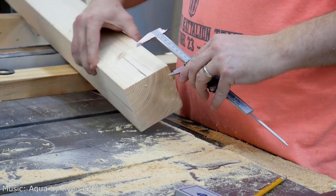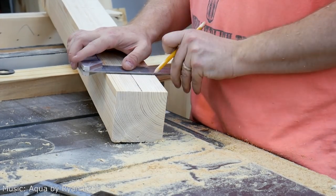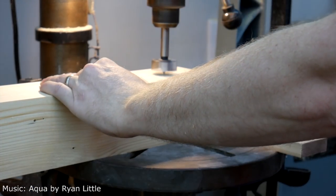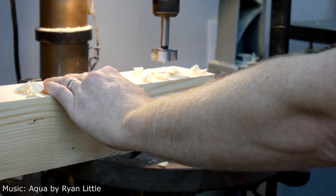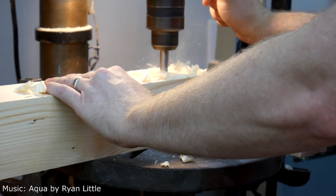We join the project after I've already milled up the stock that is going to be my legs. It has been jointed and planed to be square to the final dimension. Right now I am using a Forstner bit to basically drill out a stopping point for the mortises that will be cut into the tops of these legs.